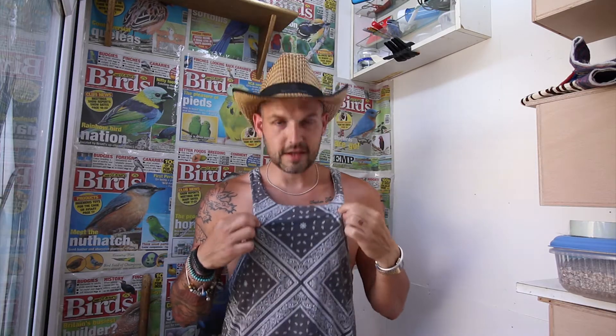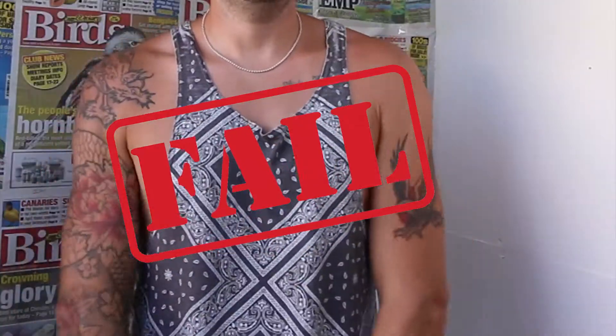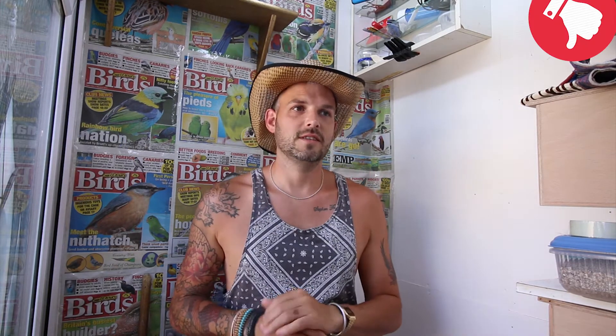A couple of days later — you can tell from the new shirt — we've had the results back. All it says is that they're all male. So, not the best if you're trying to find some breeding lovebirds.